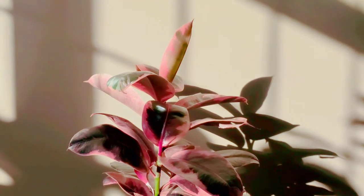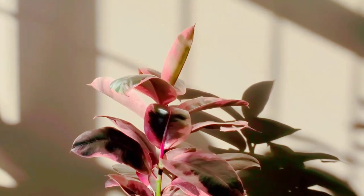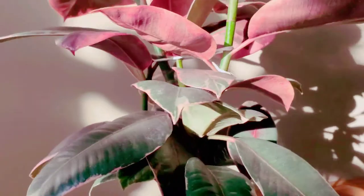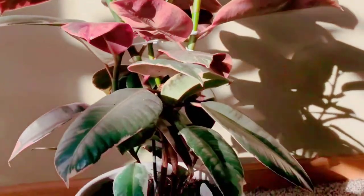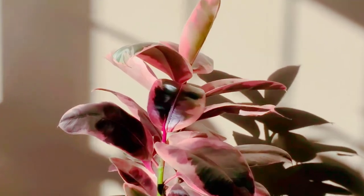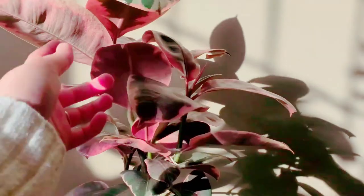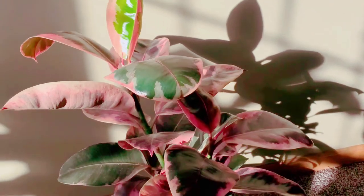Hi guys, this is my rubber tree, or rubber plant, ruby pink. This is an update on her. It's been a while because when I first got her she was so tiny, and now she has grown so much. What I remember was she wasn't very pink when I first got her, and now she is just so beautiful — look at how pink she is.